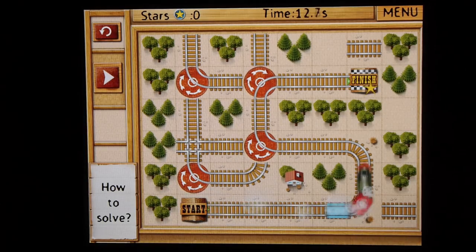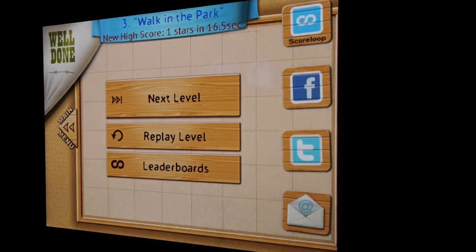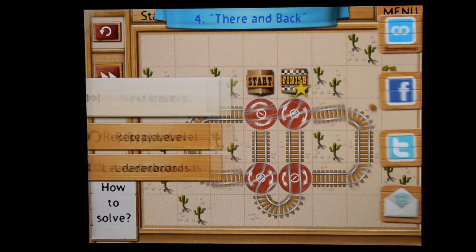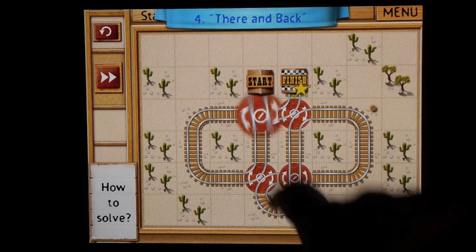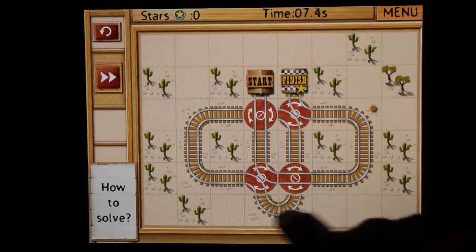You can always try out the ad version of the original game, Rail Maze, which is free for the iPhone and iPod Touch, just to try it out if you'd like. But this is the HD version, which is really for the iPad. I thought it was okay. I like these kind of puzzle games.